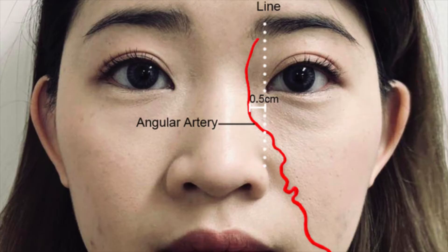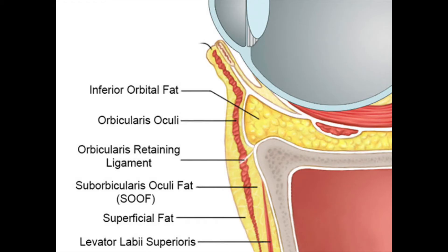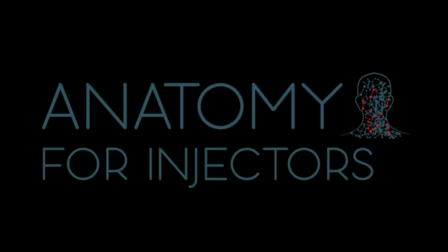Though the angular artery is usually not found in the area where filler is placed, not being aware of this is a problem. Chasing the tear trough too medially above the orbital rim will end in disaster. There are ligaments in the area but they are of less importance when it comes to injection. For more detailed anatomy, refer to the Anatomy for Injectors module on the Aesthetics and Skin Institute website.